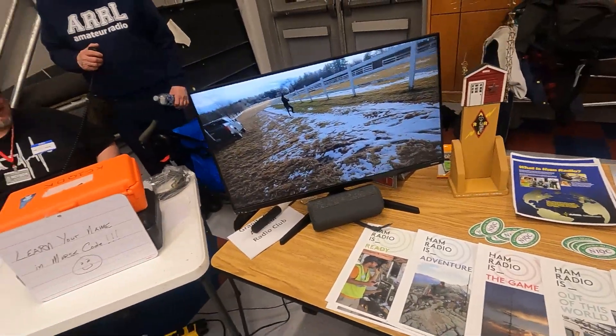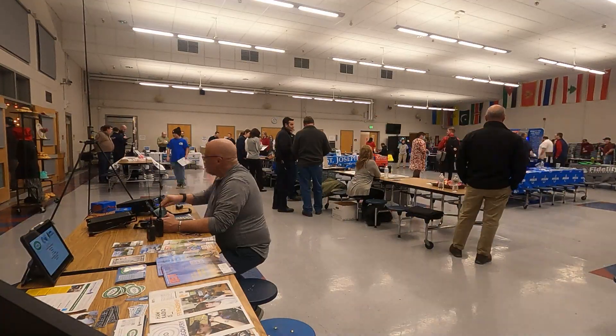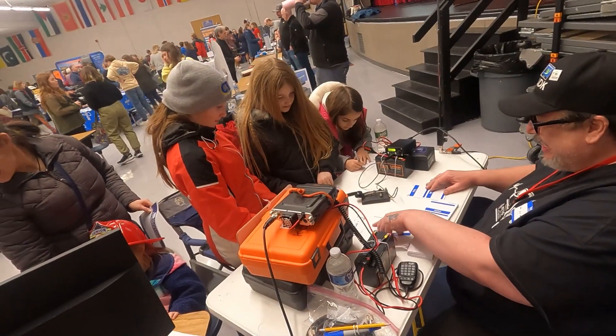I'm actually heading over now to a local high school that our club every year goes to their CTE and engineering seminars, where companies are invited to come and basically educate students on everything related to electronics, software, hardware, and just about anything in the commercial realm. They extended an invite — this is our second year doing this — to our ham radio club.